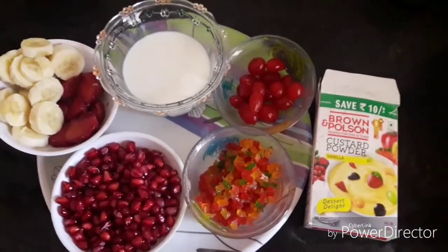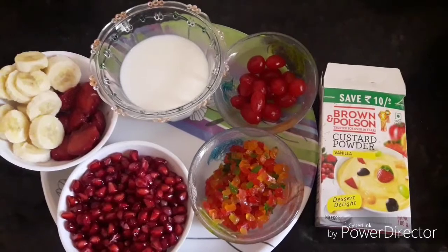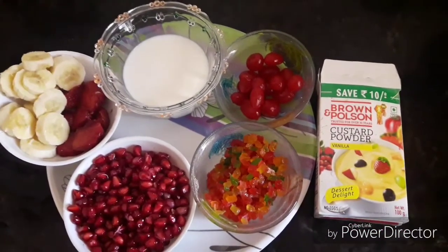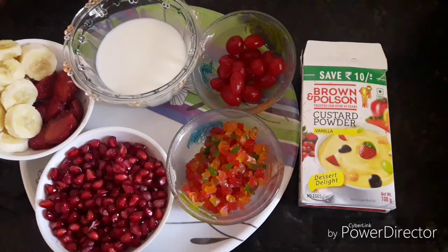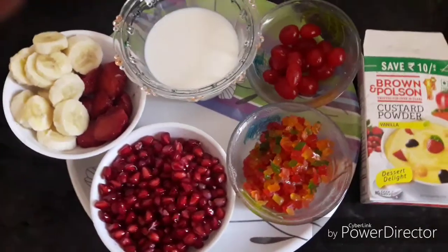Hello everyone. I am going to give you a dessert item, which is fruit custard. I am using Brown and Polson custard powder and fruits.